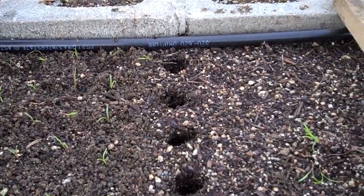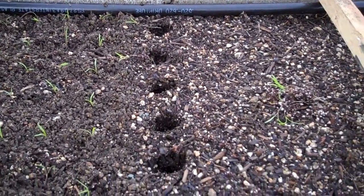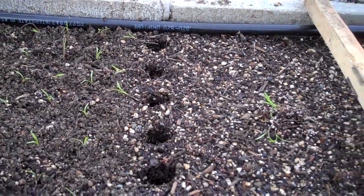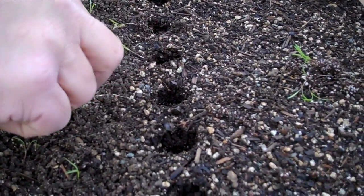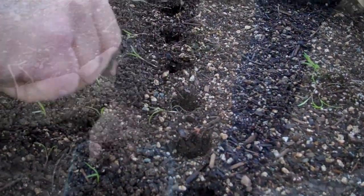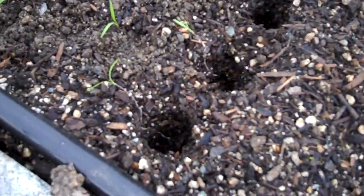What you want to do is just take it and set it near the hole. You don't have to be right in the hole because you're going to move it in a minute. They come apart real easily as far as the transplants are concerned. Take them, put them near the hole, then lay them right into the hole.